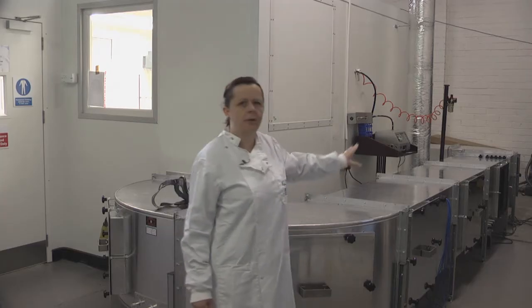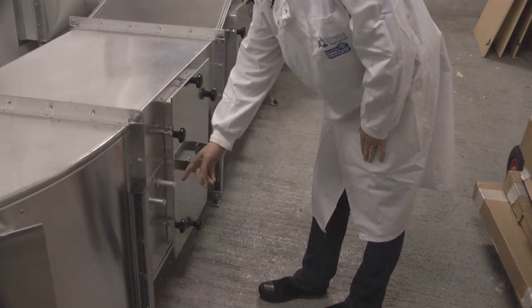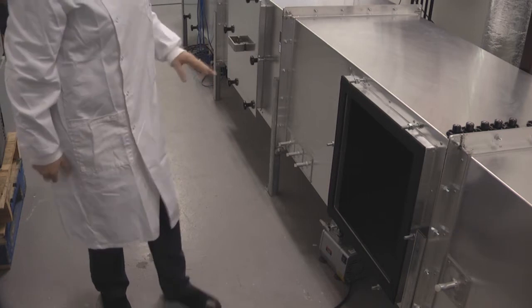As you can see on the test duct, there are a number of doors at the sides which are sealed with gaskets. These can be removed to enable sample collection systems to be put in, and also for cleaning down the duct after testing. We can also attach air cleaning devices into the duct.